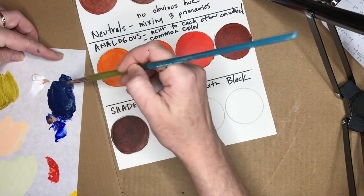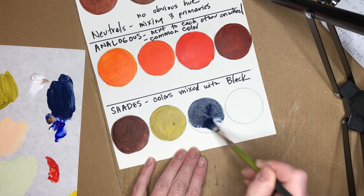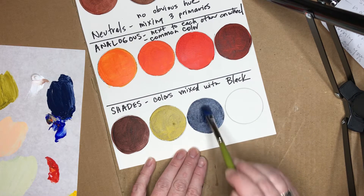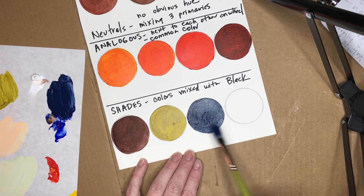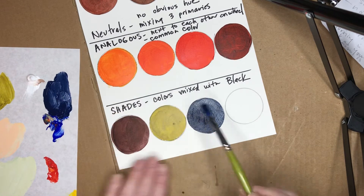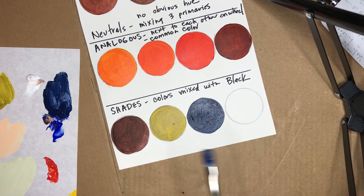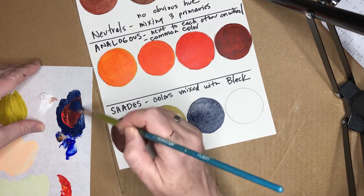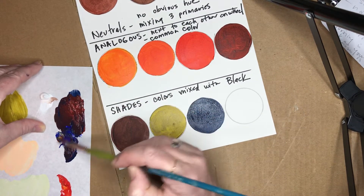Nice, like a navy blue color. I've still got some red left so I'm gonna throw some red in there, because that's basically purple with some black in it — red and blue make purple. Just go ahead and get the rest of that blue in there.